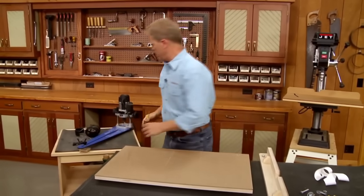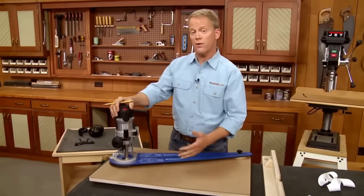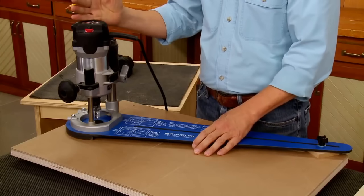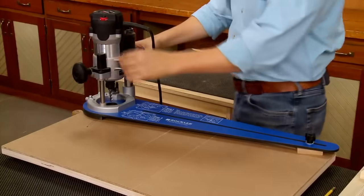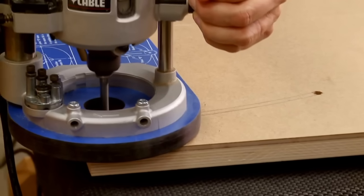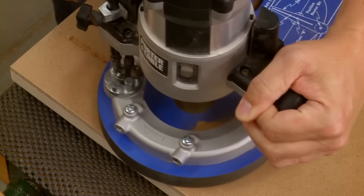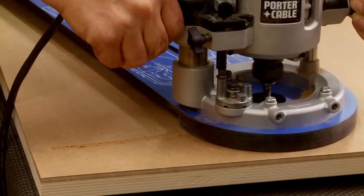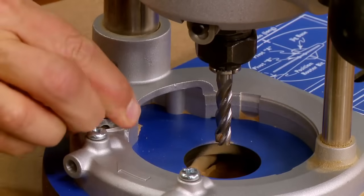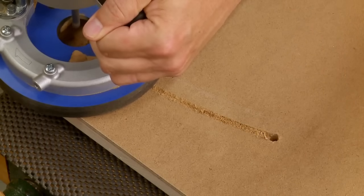Turn this back over and bring the router back in. I'll route completely through the top, but not in a single cut — instead I'll make a series of successively deeper cuts using the depth stop system on the router. Starting at the rear hole for the slot, I wait for the bit to come up to speed and plunge smoothly into the hole. Then I make a smooth, steady pass to route the slot to depth to the opposite hole. After turning the router off and raising the bit, I adjust the depth stop to the next setting, return to the starting hole, and repeat until the slot is completely through the table.